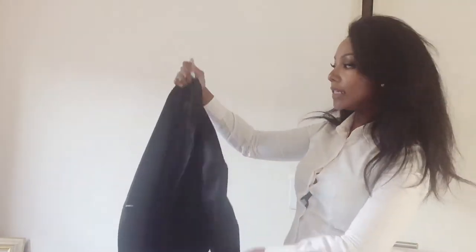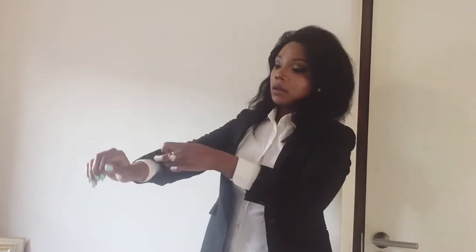Tip number two is to wear your white shirt with a good, well-tailored jacket. Here I have a black jacket to demonstrate. A white shirt is great with a black jacket. Pop up the sleeves ever so slightly so the shirt is showing, and you can button that.